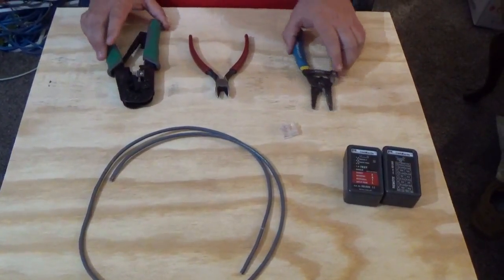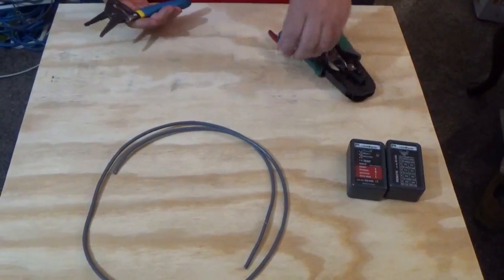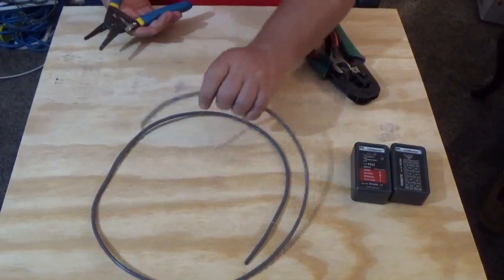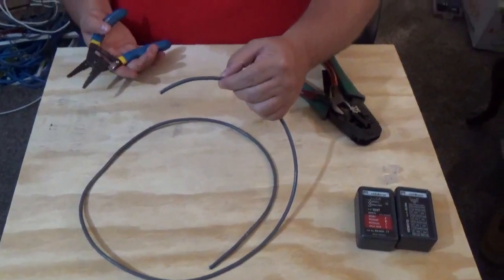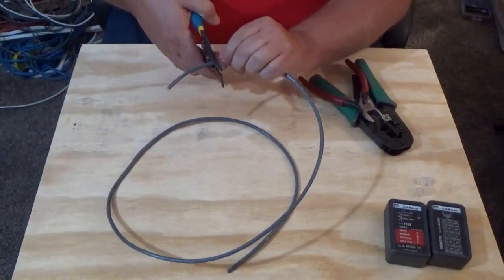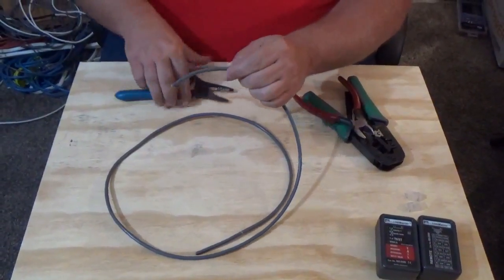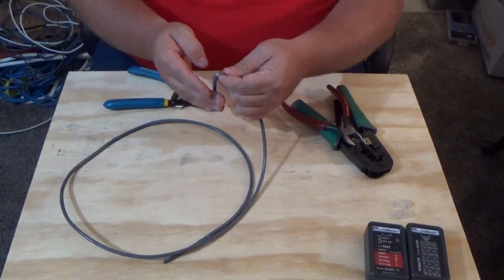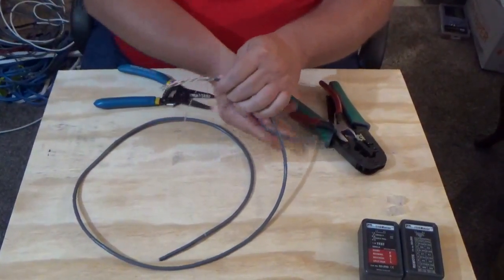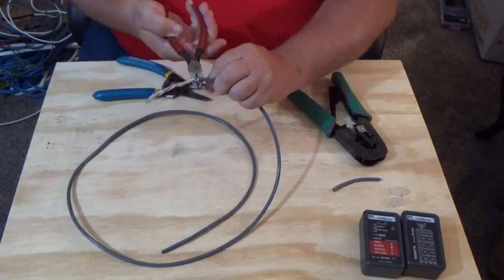How do we put it together? First thing we have to do is expose our conductors. I like to take my cable and leave about two and a half inches or so, then take my stripper and just score the wire. When I score the wire, I'll snap it and peel it off, then take my cutter and cut it.